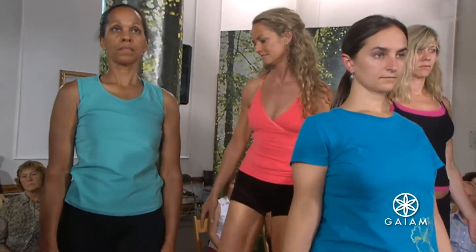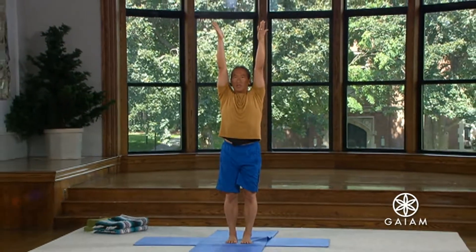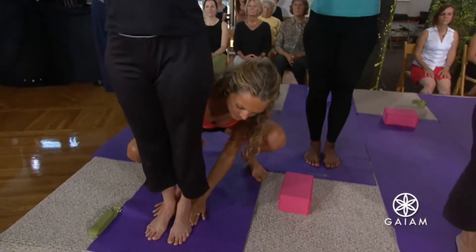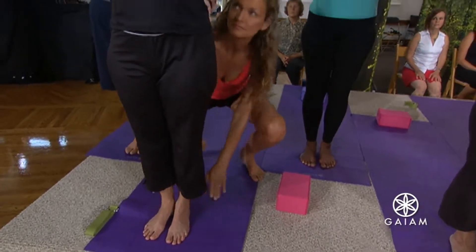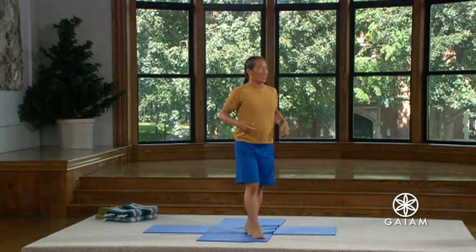Standing on both feet. And as you're standing on both feet, feel your bones. Feel the bones of the legs. Let's take the arms up again. And as you reach the arms, balancing evenly on both feet, don't bind the neck — but reach the chest. Extend those arms more. Lengthen the sides of your waist. And hands back to prayer position.